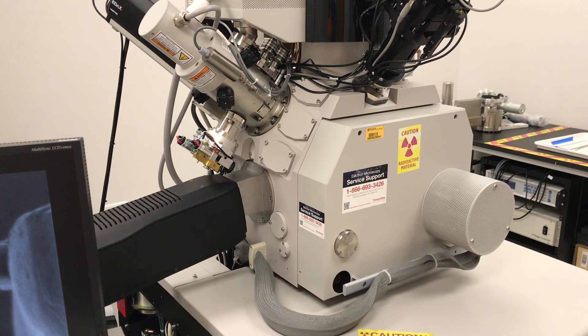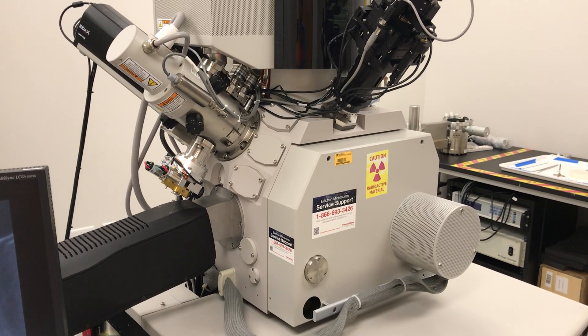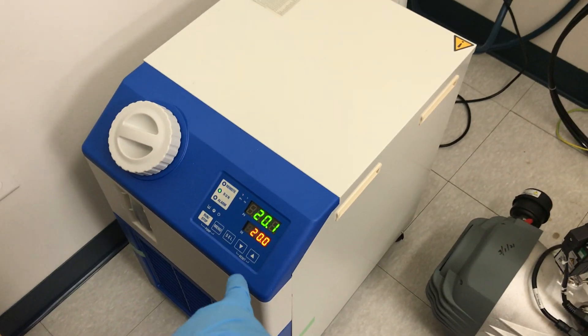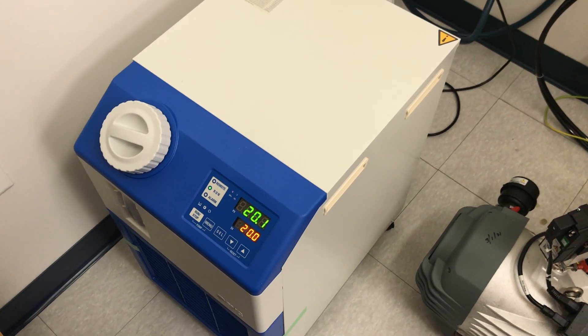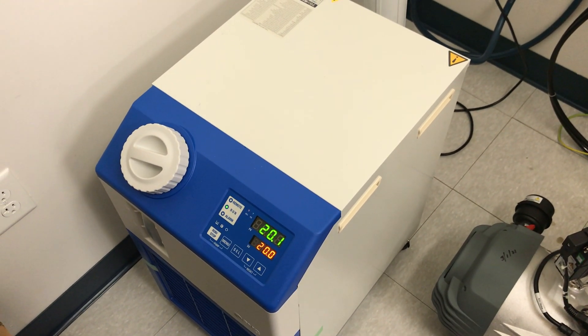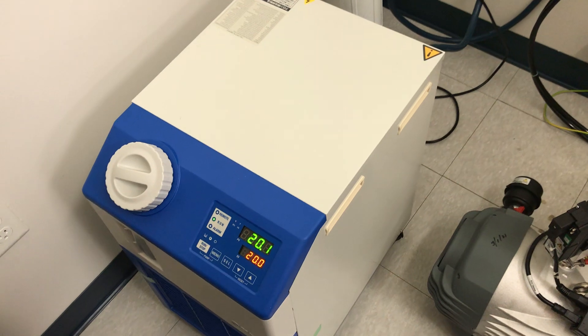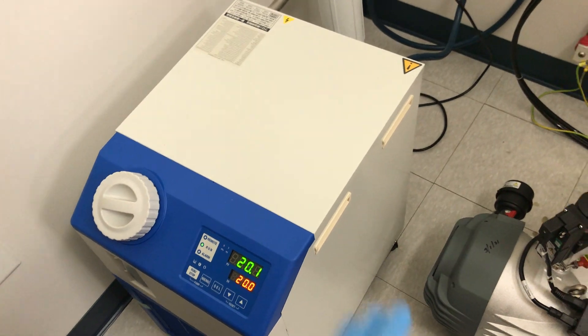This was an issue I ran into for a while on this specific microscope — this is a dual beam FIB, a Helios Nanolab. With this chiller, I wasn't able to get it down to 20 degrees. It was up around almost 30, which is really high and obviously not good for the microscope. The reason that was happening was I wasn't getting enough water flow through the microscope itself. And that's not an issue with the chiller — that's actually an issue at the microscope end.